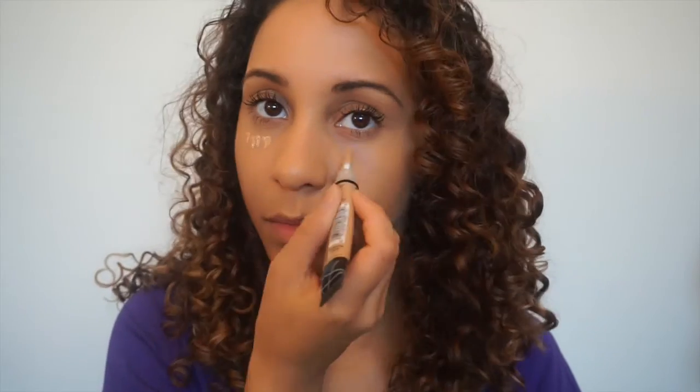I'm now going to put concealer right underneath my eye. Normally for a more glam look I'd go two shades lighter and bring it down in a triangle shape, but today it's all about covering any dark circles I might have from the night before. I blend it out with my beauty blender — and of course I do a little dance in between.